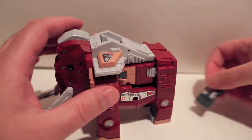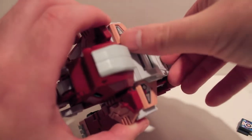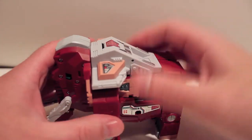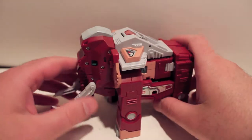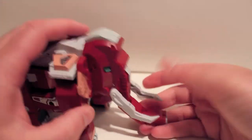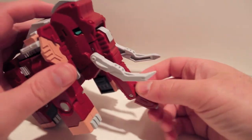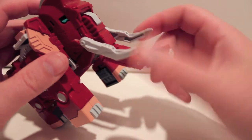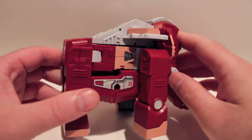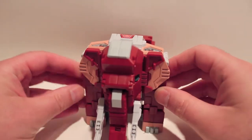Unfortunately, these guys haven't gone up for pre-order yet — I'm still waiting on the last two, so hopefully those go up soon. Not a ton to talk about in beast mode, but he does have an articulated trunk and articulated tusks, so you can move those, but that's about it for articulation in this mode.